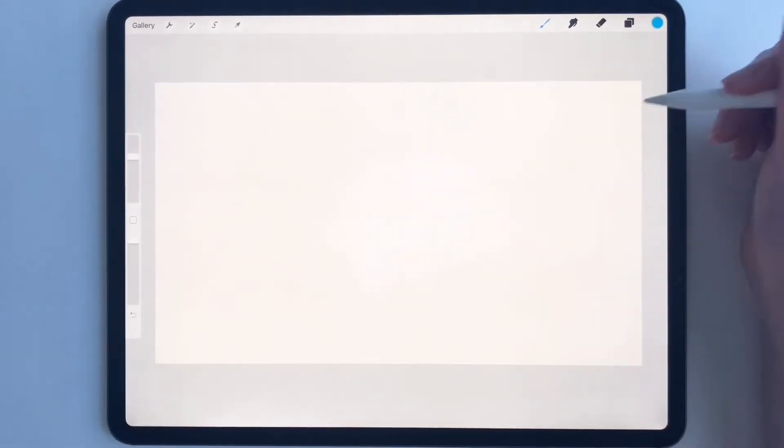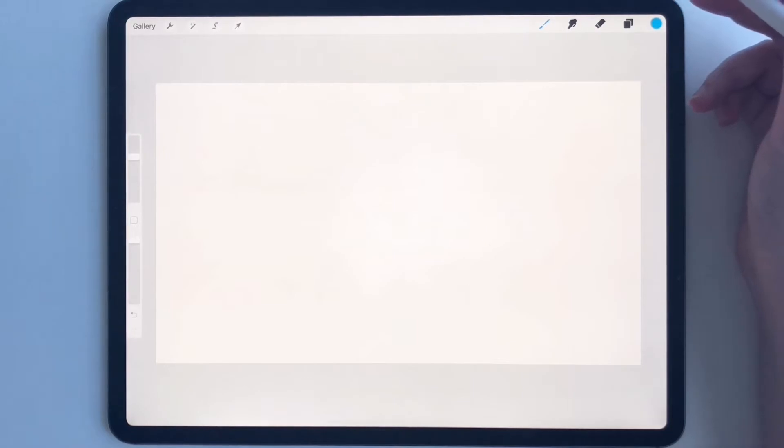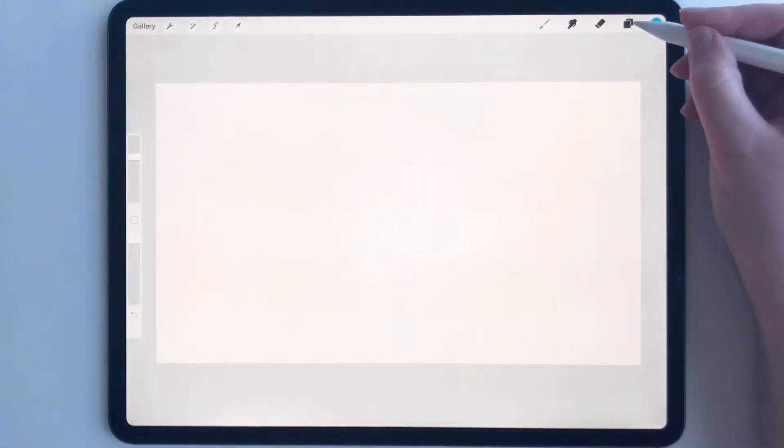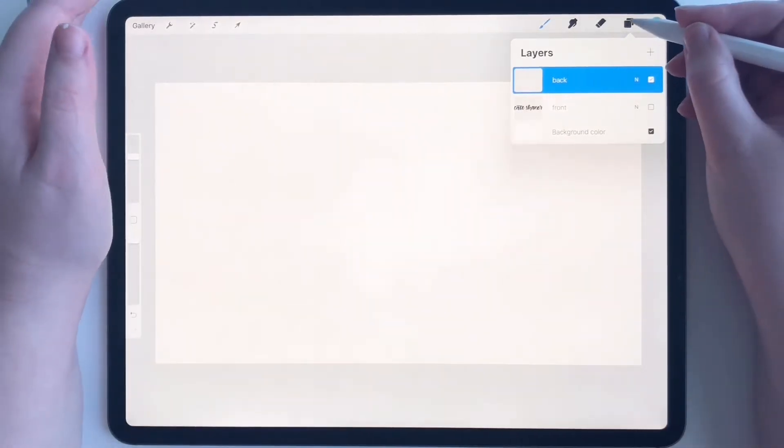So this is my canvas size. I chose 1060 by 600 because that is the pixel size for Vistaprint business cards, so that's what I went with. But you can choose whatever you want.